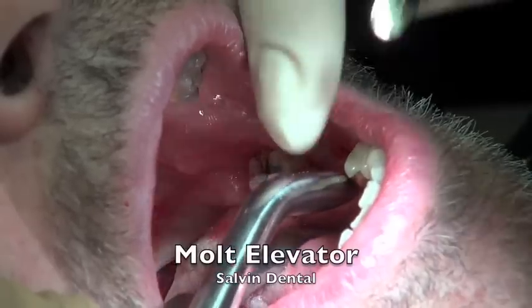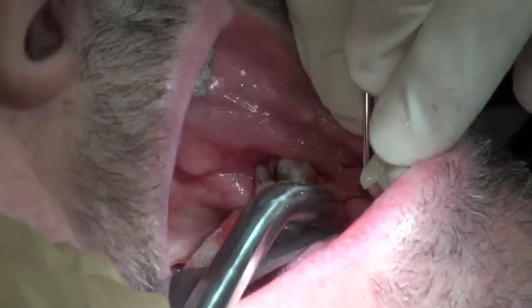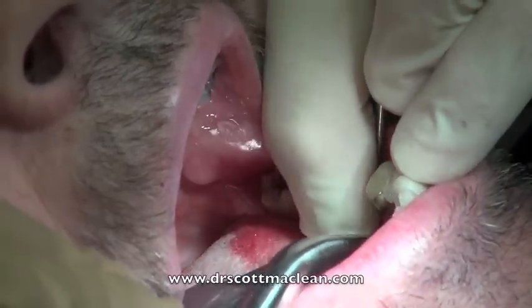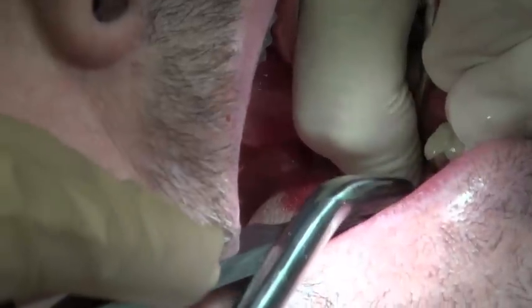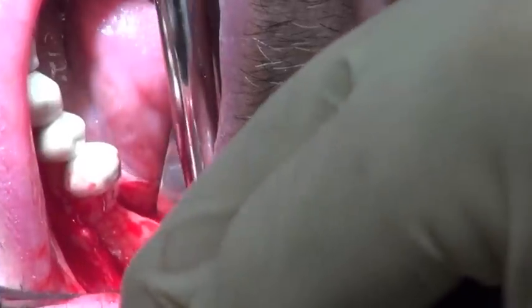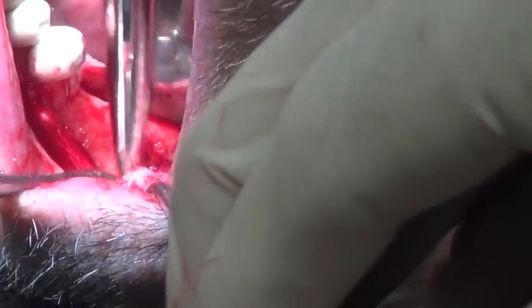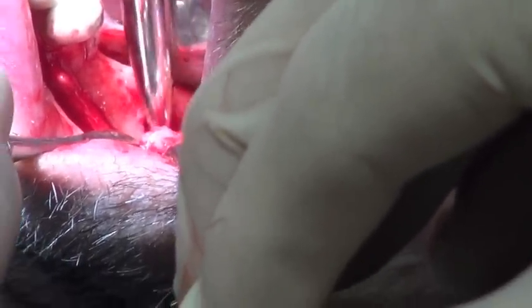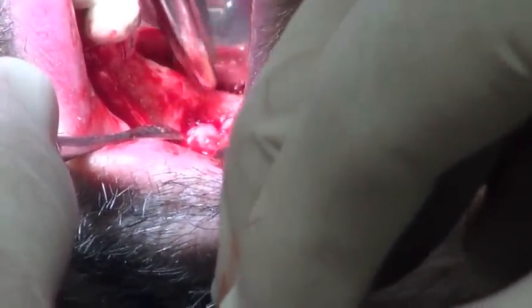You need to be through that periosteum to make sure that this is going to flap properly. So you take the molt elevator in this case, put some pressure behind it pushing down to the ridge, and the flap will actually elevate quite easily. This allows you to see the ridge for defects. In this particular case we have a defect we're going to scoop out, clean, and bone graft, but the anterior site is quite nice, so we're going to be placing an implant there.